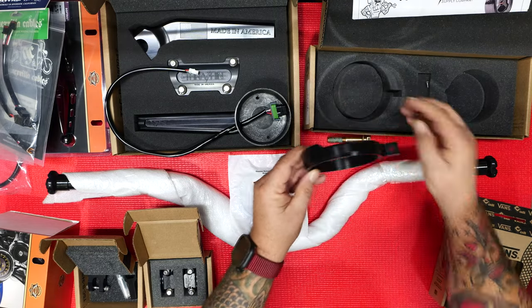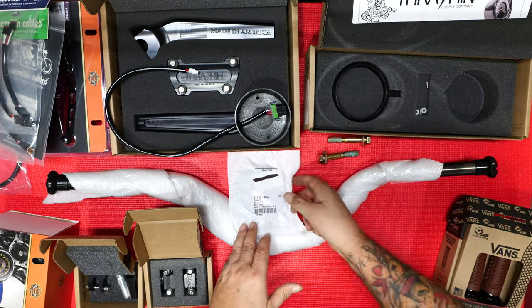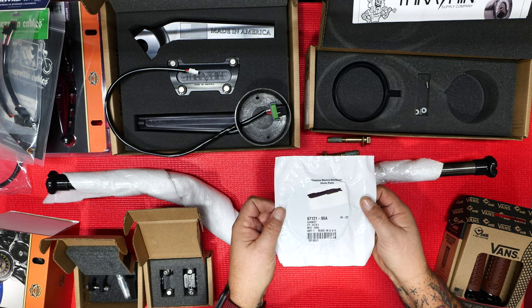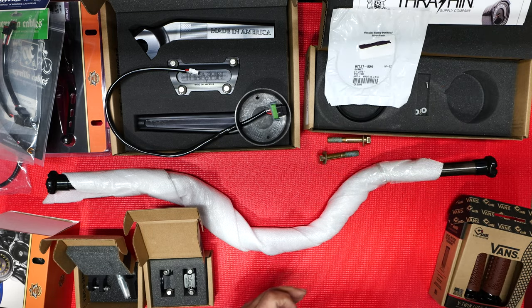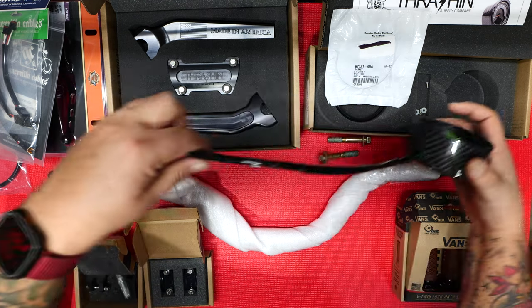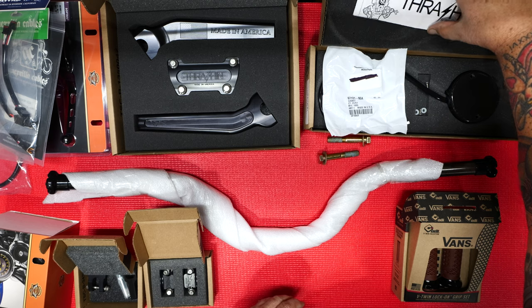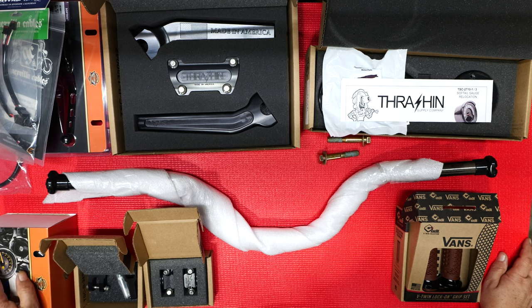It comes with all the hardware you need to mount it and a nice little cover. I also purchased a gasket for it from Harley — I'll put the part number in there. And of course, instructions. That's about it for all the parts we need. I'll have it all linked in the description so you guys can figure out everything that's going on. I'm really excited for this one — I've been wanting to do it for a while and now we're going to get it done.